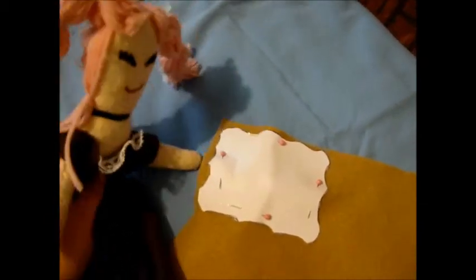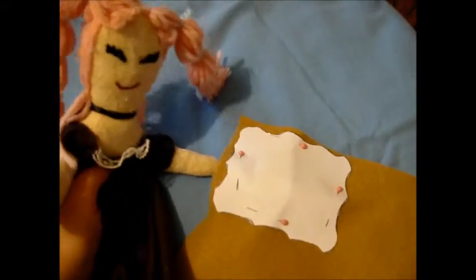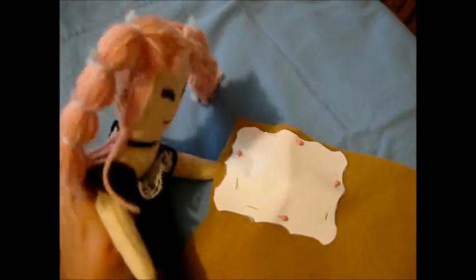After you're done cutting the pattern out, pin it to the felt. You'll need to make two of these, by the way — the front and the back. And there you have the pieces cut out for your cookie purse.